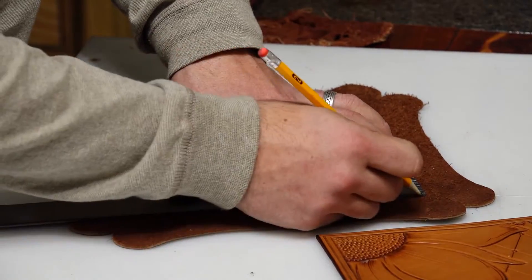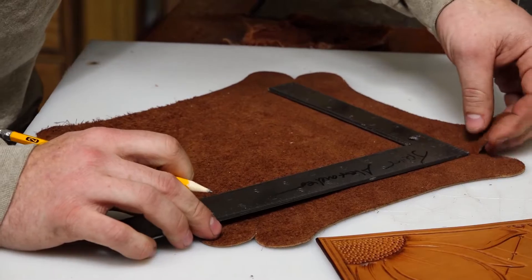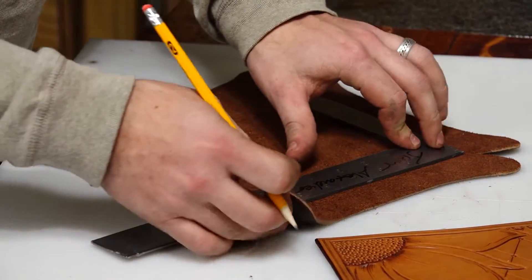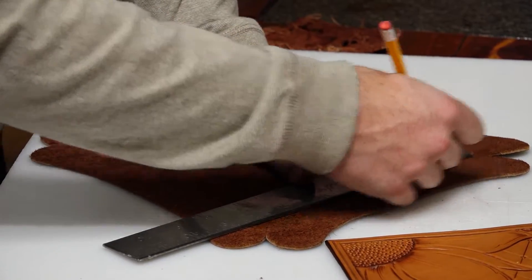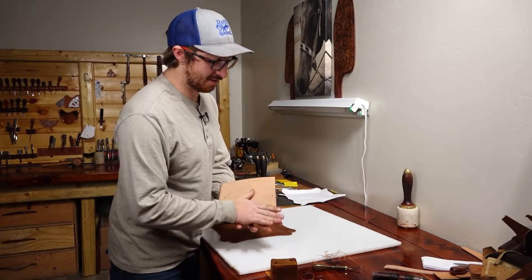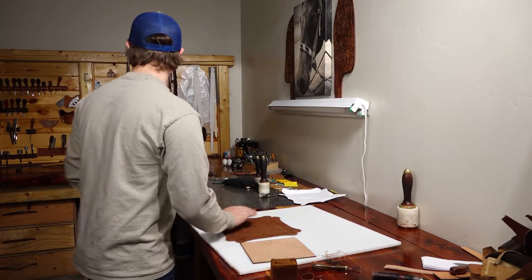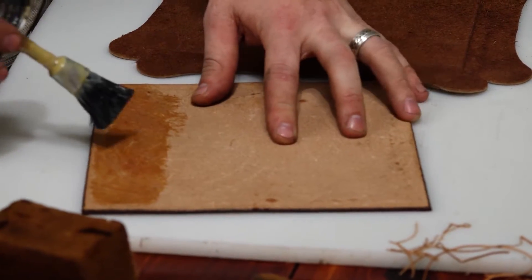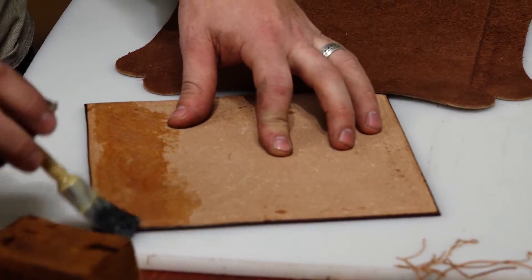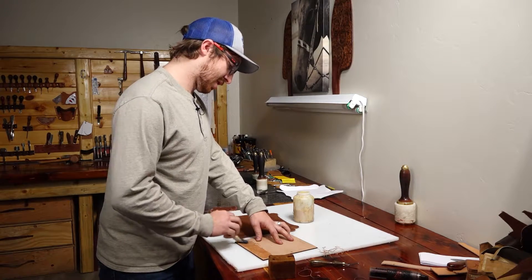Now we're going to take our valet tray and our square, and from point to point we're going to mark a light line. Now we're going to glue the back side of our decorative piece and glue inside that square. Try not to get glue on your edge — just try and make the glue nice and thin but a nice even coat.